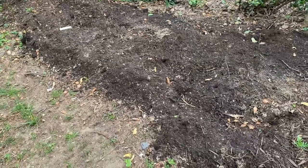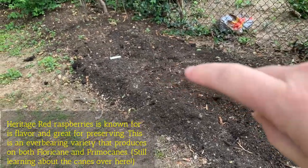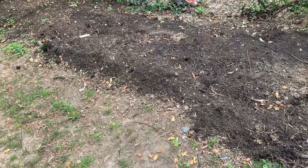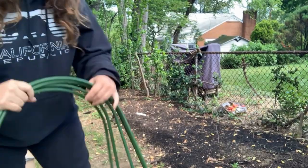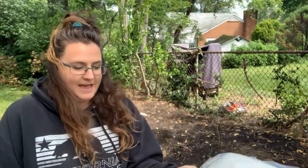I have this insect netting I'm going to use to cover my newly planted raspberry patch. I've got Carolina raspberries here — three canes — and three canes of Red Heritage raspberries. The whole span is about 10 feet since I planted them a couple feet apart. I have some hoops that I'm going to put over top of the canes, and then drape the insect netting I purchased online over them.